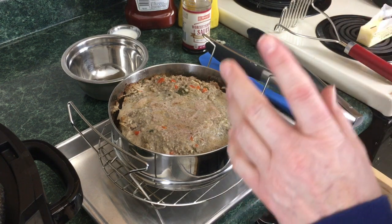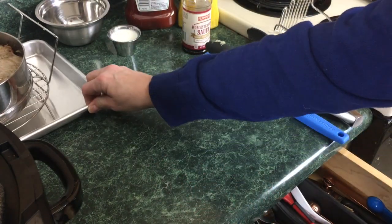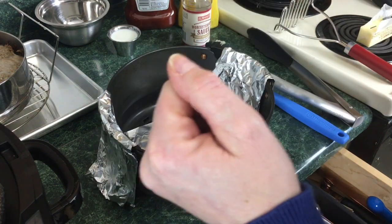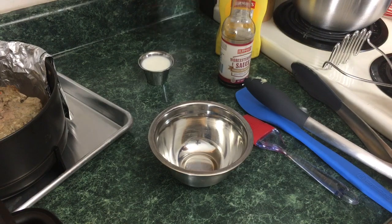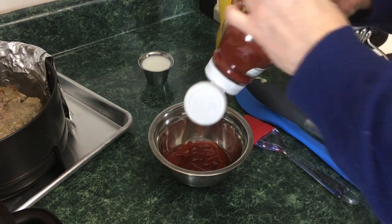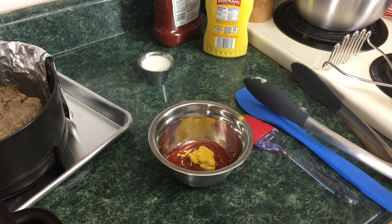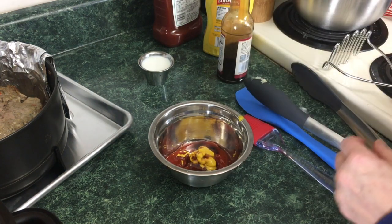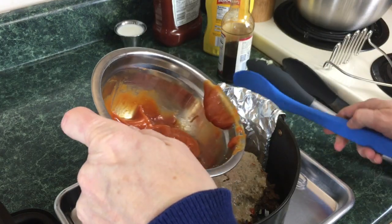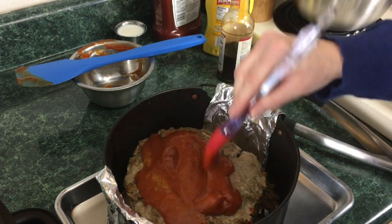We're going to take the meatloaf out and put it into the tender crisp basket. I made an aluminum sling to make it easier to remove later. For the glaze: combine roughly half a cup of ketchup, a little yellow mustard, and a little Worcestershire sauce, then whisk it together. Pour and brush the glaze right over the top of the meatloaf. Pick up the basket and put it right into the Ninja Foodi.